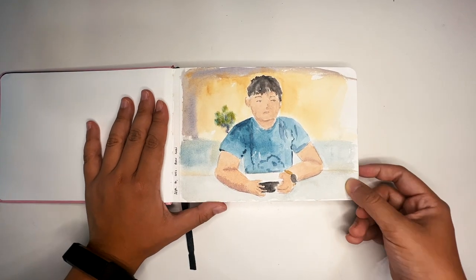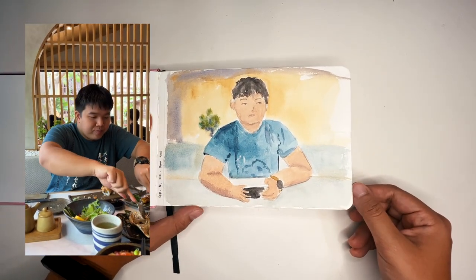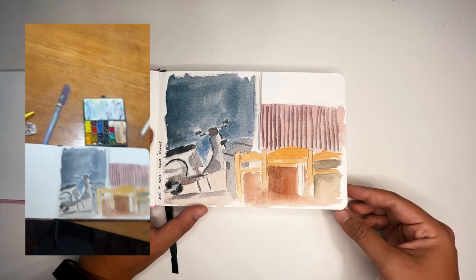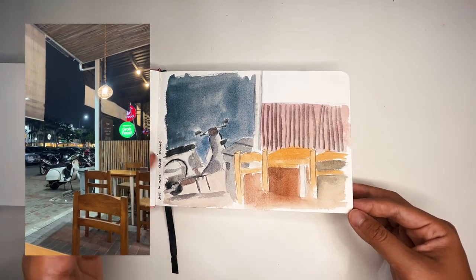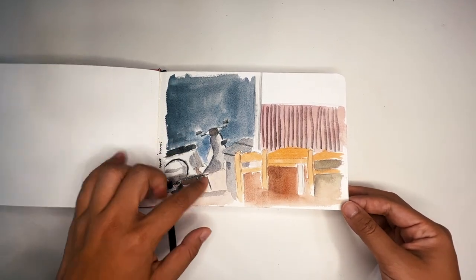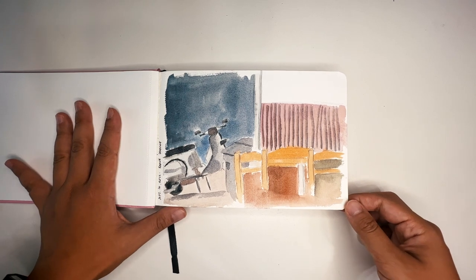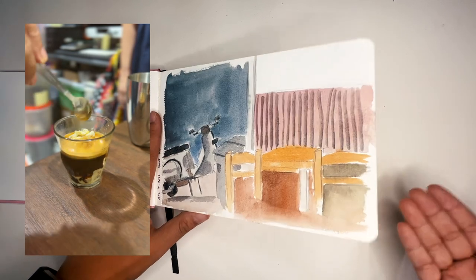Then I was dining out with my brother, whom I hadn't seen in about two and a half years — same with the rest of my family — so I decided to draw him. My family and I were eating at a roadside restaurant and there was a motorcycle parked there that I thought was kind of cute, so I wanted to draw it. It was a nighttime scene, so I didn't make it as dark as I should have, but the low lighting may have contributed to that.